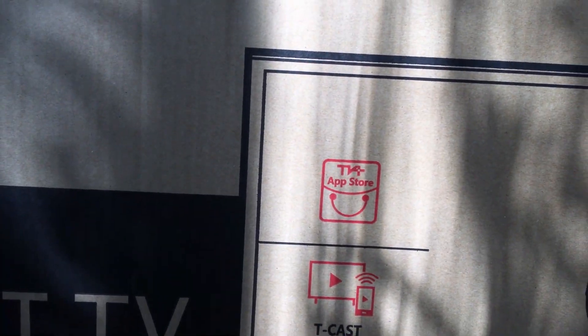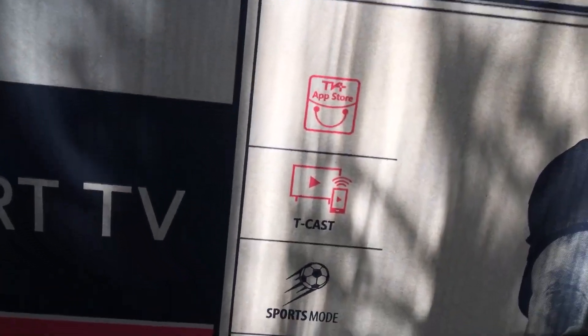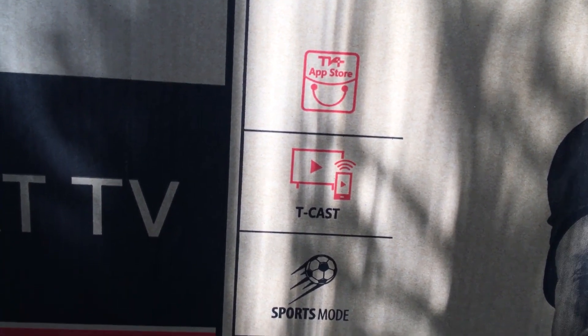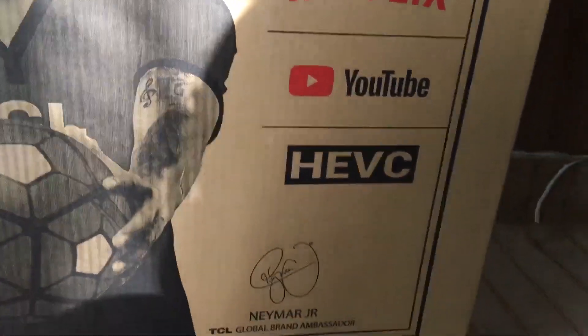It has a built-in app store. Now this is not an Android TV — it does not have any Android system on it. It has its own Linux-based system. It has TCAS, through which you can transfer video from your mobile to the TV. It has a sports mode, Dolby audio, and a quick start feature. It also has Netflix, YouTube, and Havik built in.